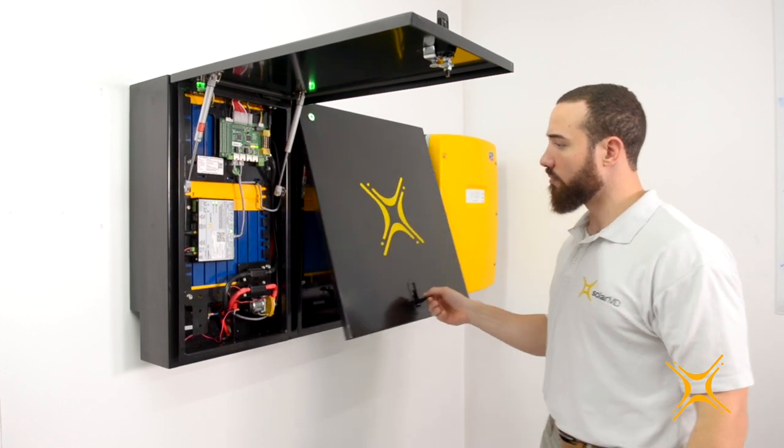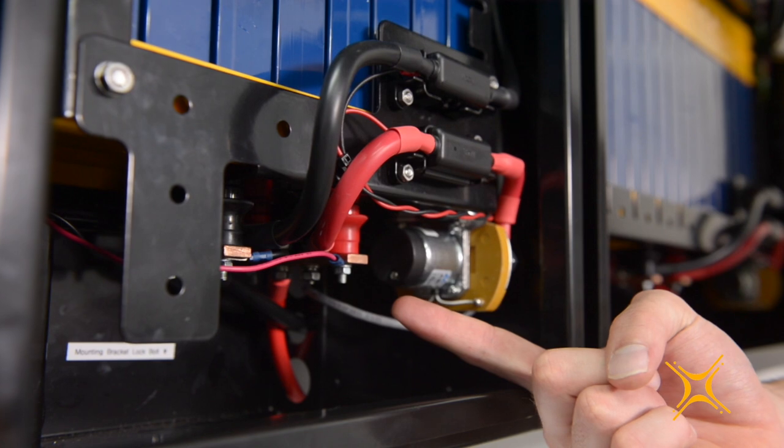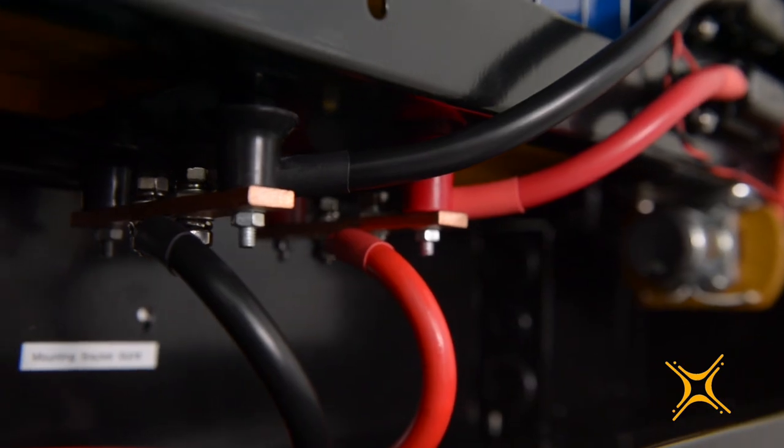The Soli-MD wall mount batteries are interchangeable. You can parallel the units with a simple parallel connection on the integrated bus bars.